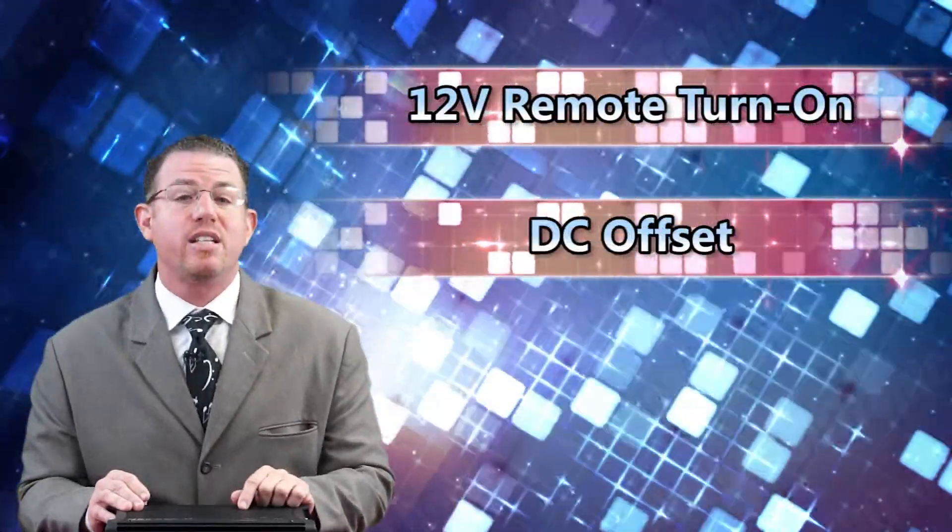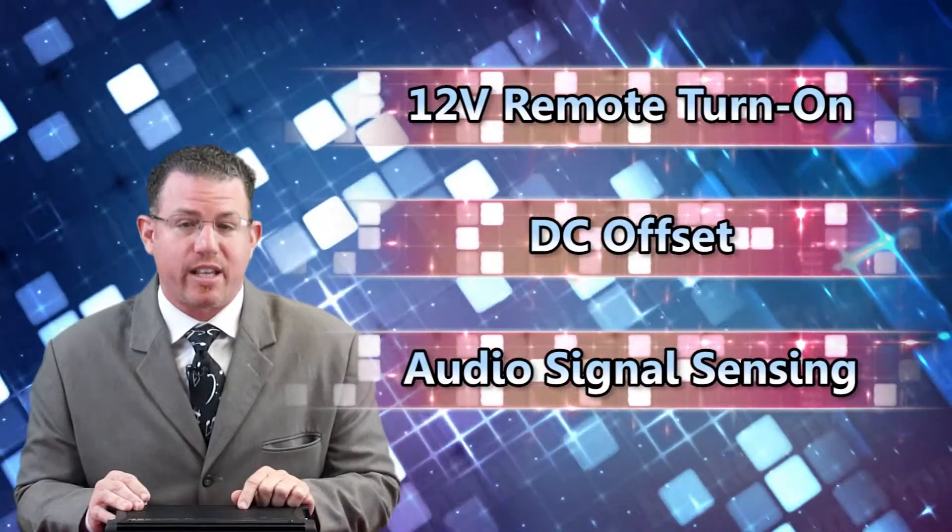In the past you may have had a problem installing an aftermarket amp in a car that doesn't provide turn-on leads. You'll be happy to know that this amp can be turned on by three different methods: one is a 12-volt remote turn-on, second is a DC offset, and the third is audio signal sensing.